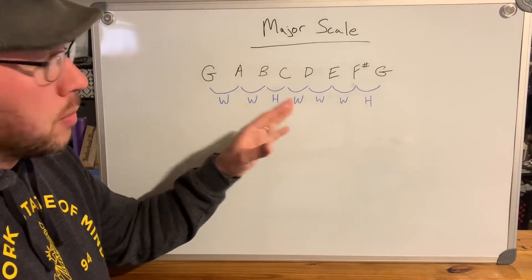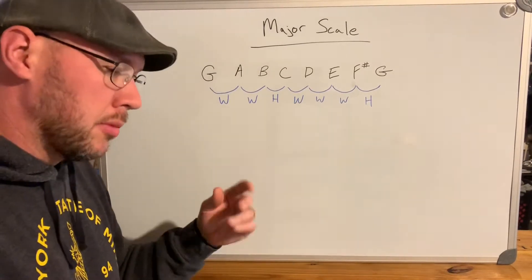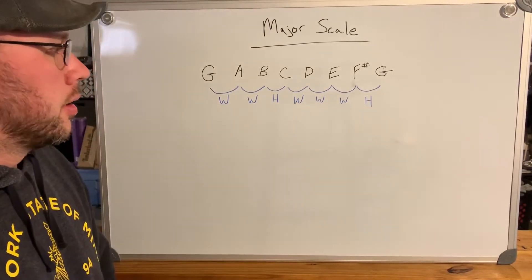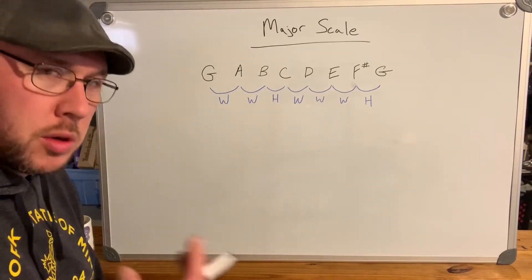If you were to change some of these intervals — say, only go a half step where you'd normally go a whole step — you'd actually build different scales and different modes: the natural minor, harmonic minor, melodic minor, Phrygian, and those kinds of things. We're going to get into each of those in upcoming lessons.